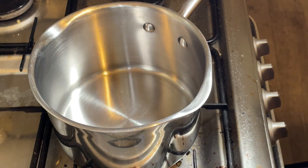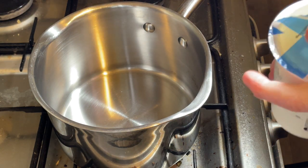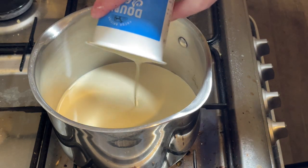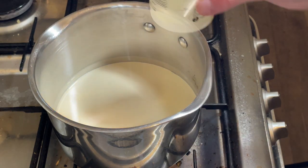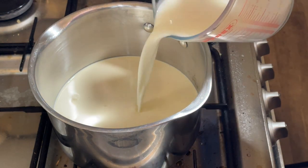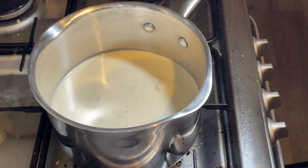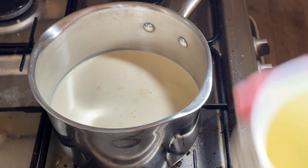The first thing I'm going to do is gently heat up 600 millilitres of cream and 300 millilitres of milk. I'm going to let those gently heat together.